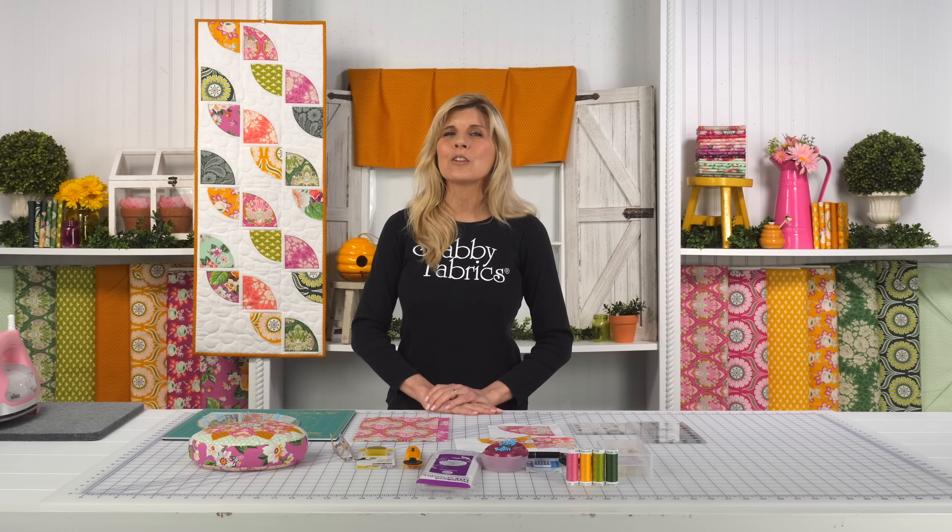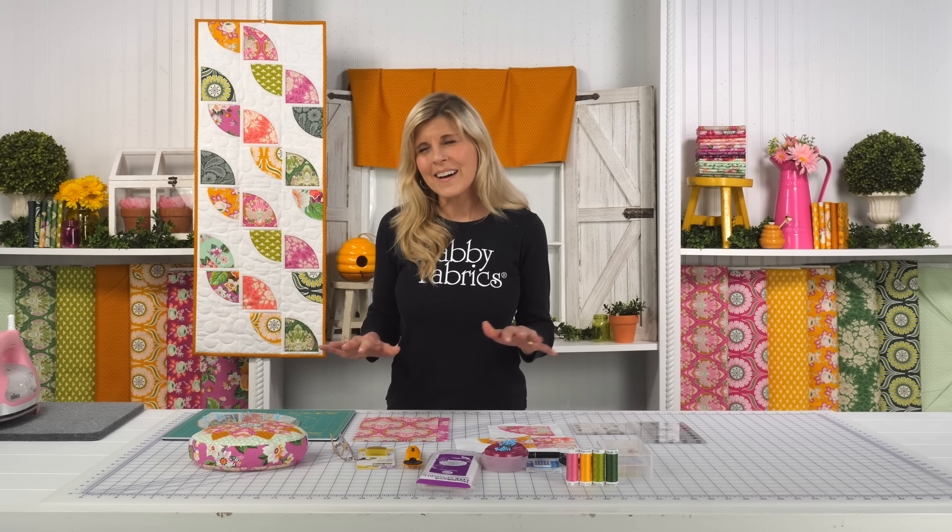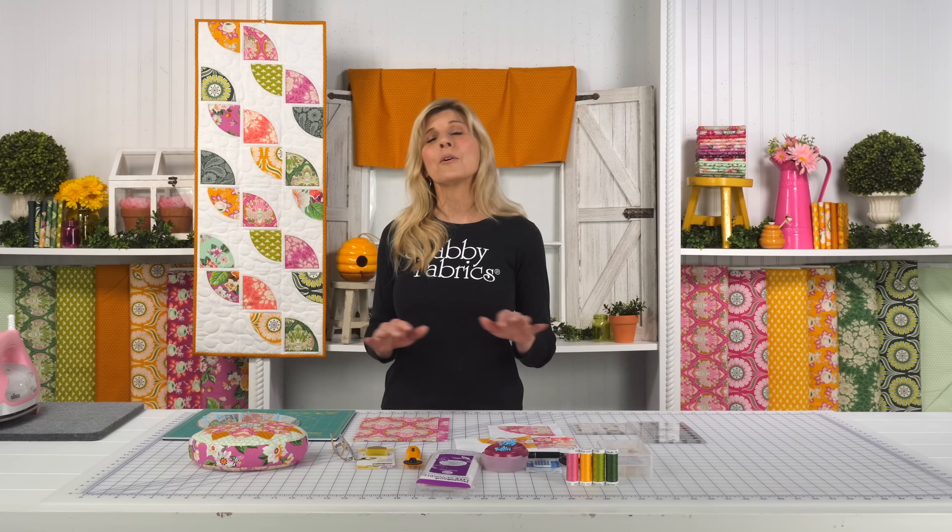Hi, it's Jen from Shabby Fabrics with a really fun table runner project for you today. This is called Drunkard's Path Table Runner. It's a Cut Loose pattern, so I'm going to give you kind of an overview. This is a pattern you can pick up, or if you love Local Honey by Figo Fabrics as much as I did when I saw the pattern in the fabrics — I thought this was a perfect table runner to display for spring all throughout summer. I just love that you get to see so many different fabrics across the table runner.